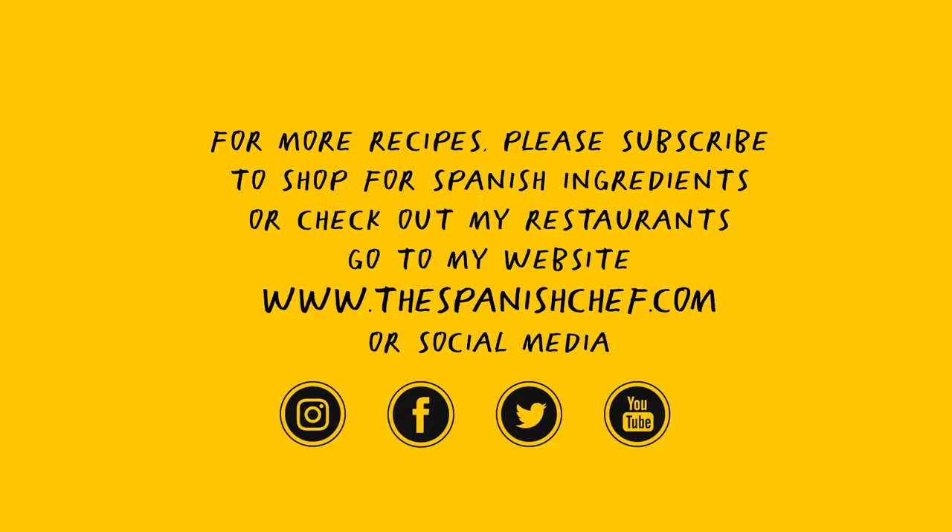See you on the next video, familia, and stay well. Adios! If you enjoyed the video, please like it, share it, and subscribe.